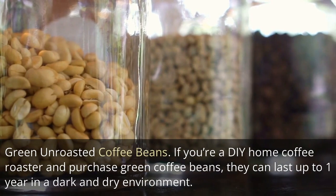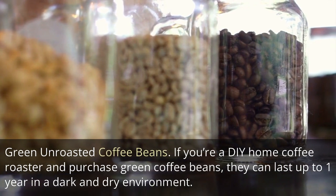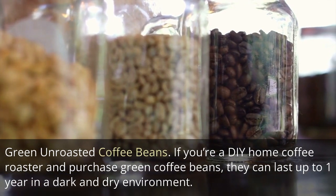Green unroasted coffee beans: if you're a DIY home coffee roaster and purchase green coffee beans, they can last up to one year in a dark and dry environment.